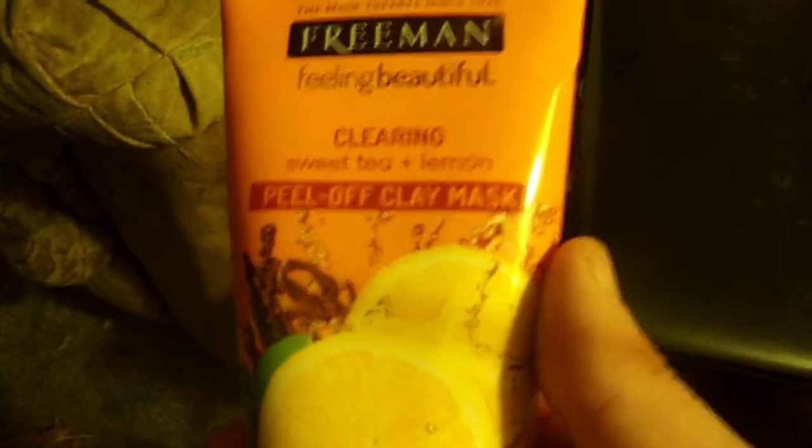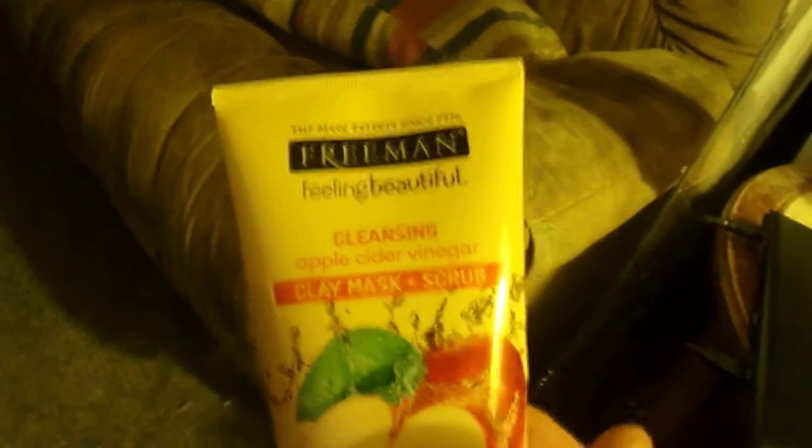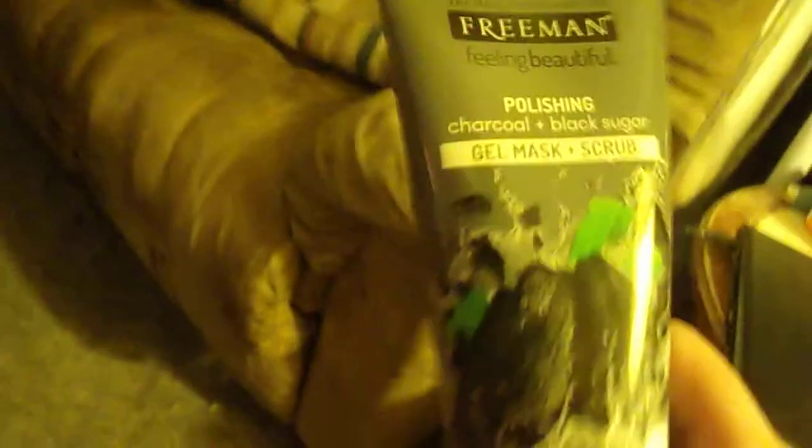So I bought three different kinds. I bought this one, this one — I have no idea — and I bought this one. I'm going to try this peel-off one to see how well it works. The other ones are a clay mask face scrub and a gel mask scrub. So we're going to try this clay peel-off clay mask scrub.